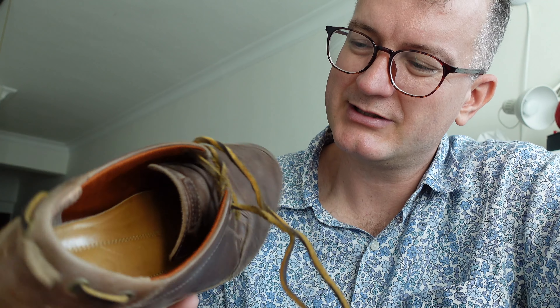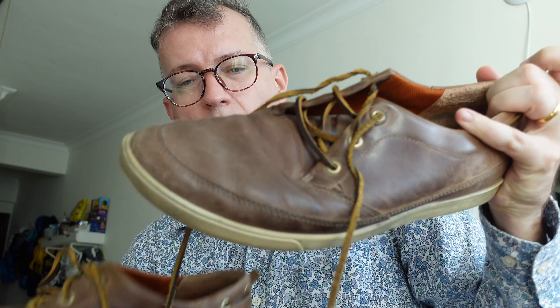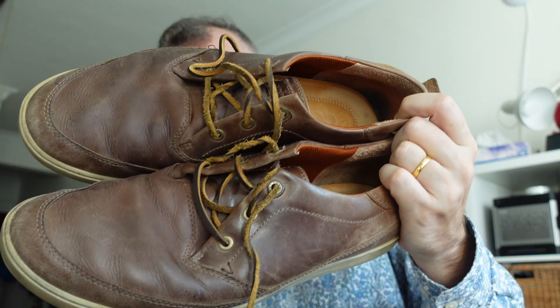If someone could recommend some laces for these I'd be very happy, because these ones kind of suck. Or maybe I should just buy some new shoes — you tell me, Ecco, you tell me. Product showcase off, product showcase on — let me know which looks better. Bye.